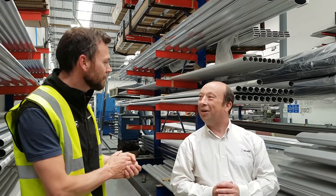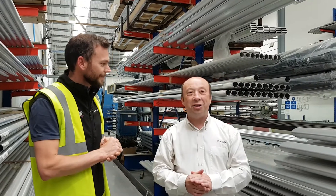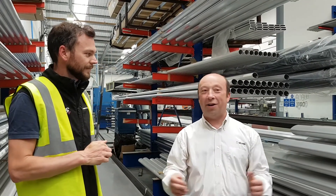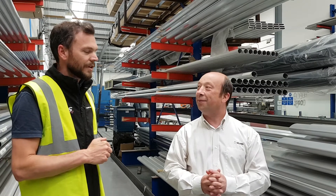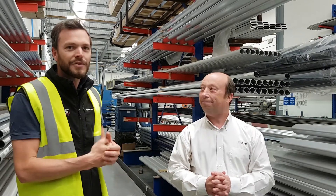So we've got Steve here. Steve, what's your role within Selden? I'm the managing director of Selden UK, so I look after the factory that pretty much produces all of the spars for RS. Fantastic, so we're going to get straight into it.